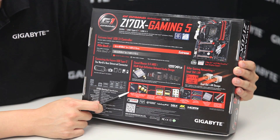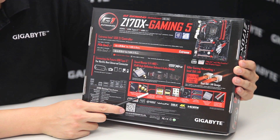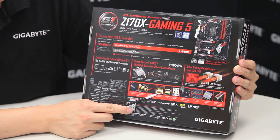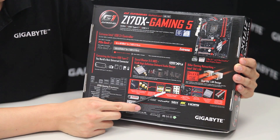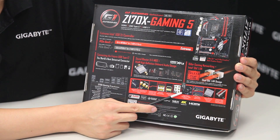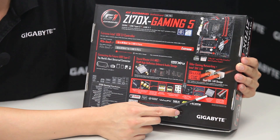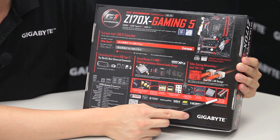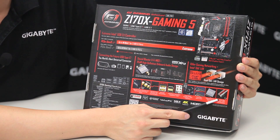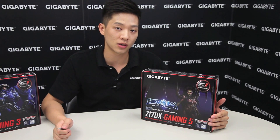The amp-up audio technology has a removable op-amp, high quality capacitors, noise guard and trace path lighting, USB DAC-ups, and gold plating on many of the rear connectors. The board also features solid capacitors, dual M.2s, a Turbo B-clock chip, and a one-piece stainless steel metal shielding for the PCI Express slots. Let's open up the board and lay everything out so you can see what comes in the box.